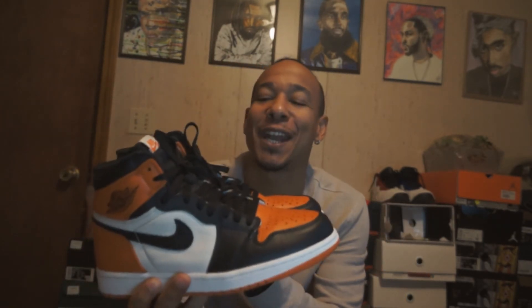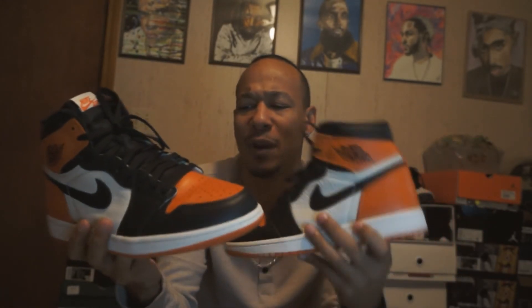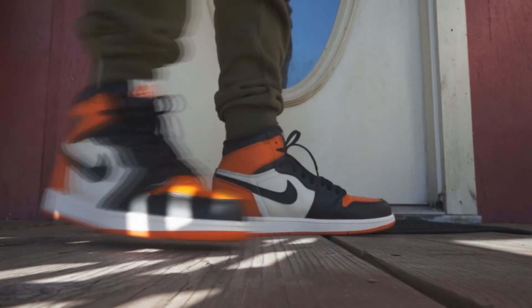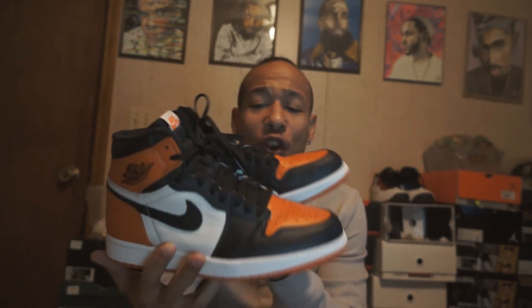Definitely a cold shoe, and you can wear a lot of different things with these — you don't have to match the orange at all. I had olive green on today and it looked dope. You can go all black, all kinds of different colors. White jeans, light wash, dark blue, black, gray, olive — all kinds of jeans work with these.